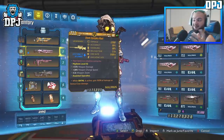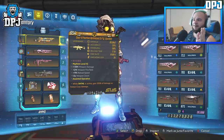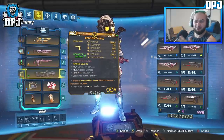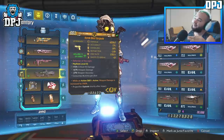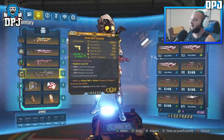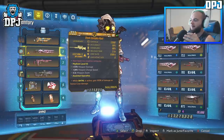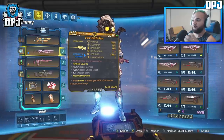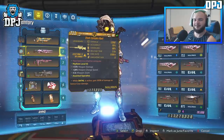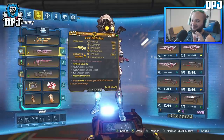I'd definitely suggest experimenting for yourself, but weapons I know are amazing include: the OPQ System, Complex Root, Lightshot, Gargoyle, Sandhawk, and Beacon. For every individual element a weapon offers, I buff it with the shield and the artifact — those are probably the two main additions I've added to the build, besides my class mod, which you will not believe until you see it.